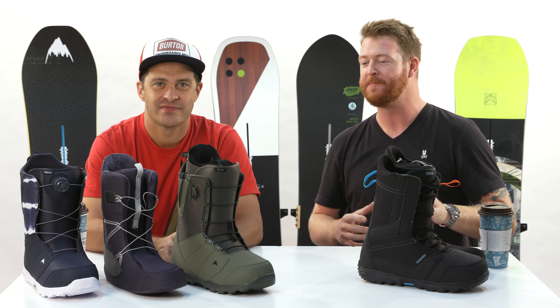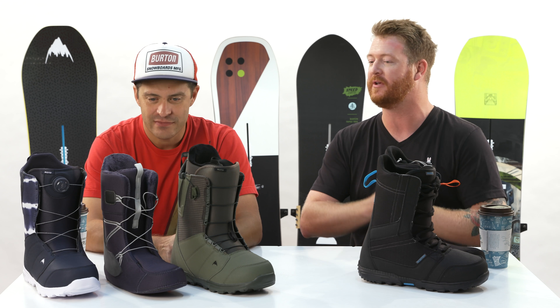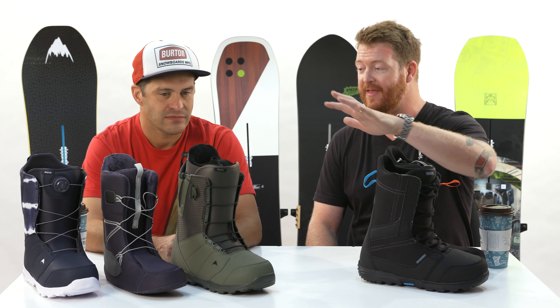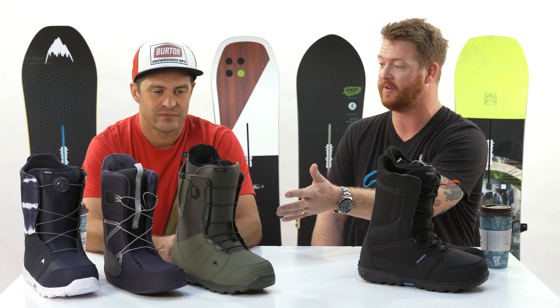Jason is walking us through the 2019 line and we're into boots — kind of the entry price point and entry beginner level and skill. Boots from Burton: we have the Invader and then the Moto series. Awesome boots. Best-selling boot in the world, right?